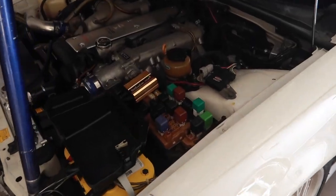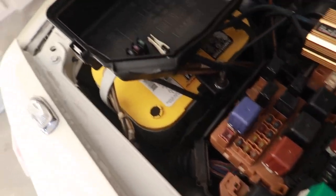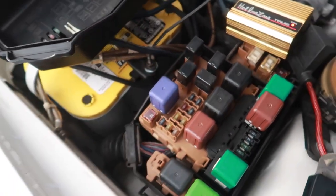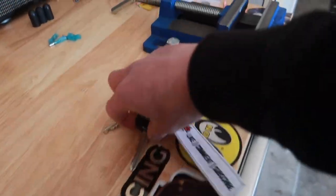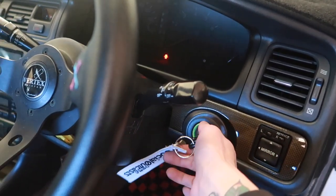From videos and forums, this should be a fairly simple install. First, pop the fuse cover box off and remove the EFI fuse. Then start the vehicle to relieve all that fuel pressure. Fuse out — grab your key and let's relieve that fuel pressure.